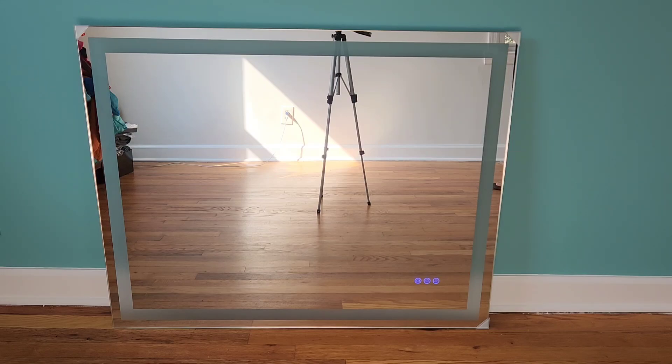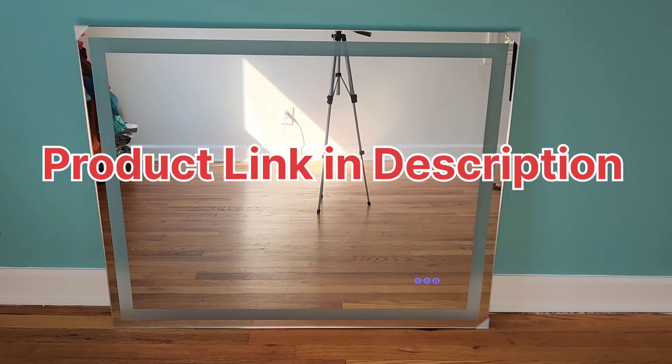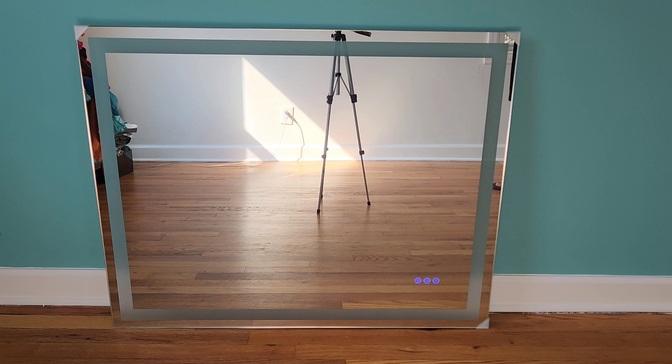Hey guys, welcome back to another product video for this 40 by 32 LED mirror. This is how the mirror looks — very nice and elegant. The mirror itself is thin, and I'll give you a closer look on how it works.